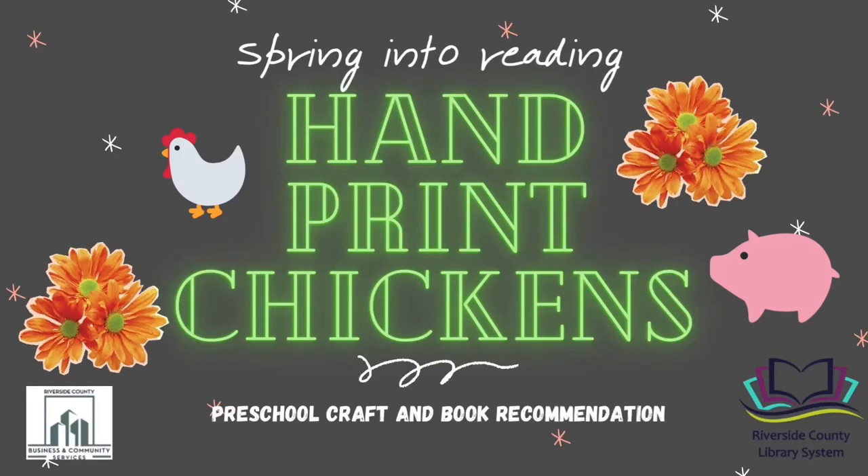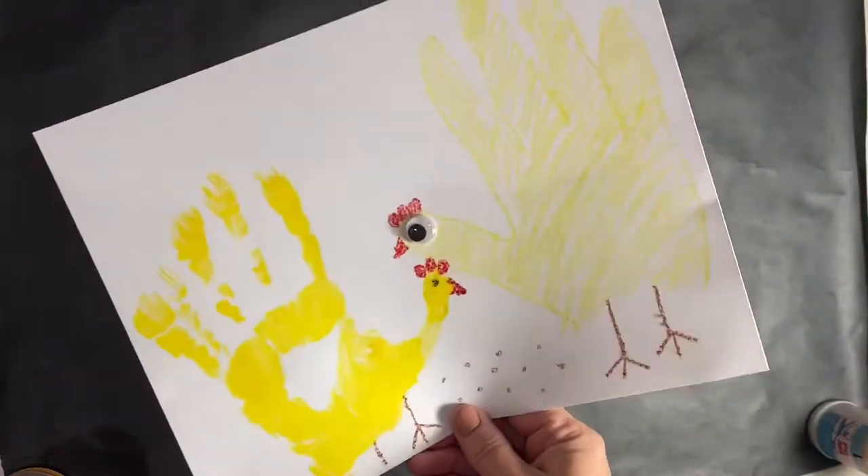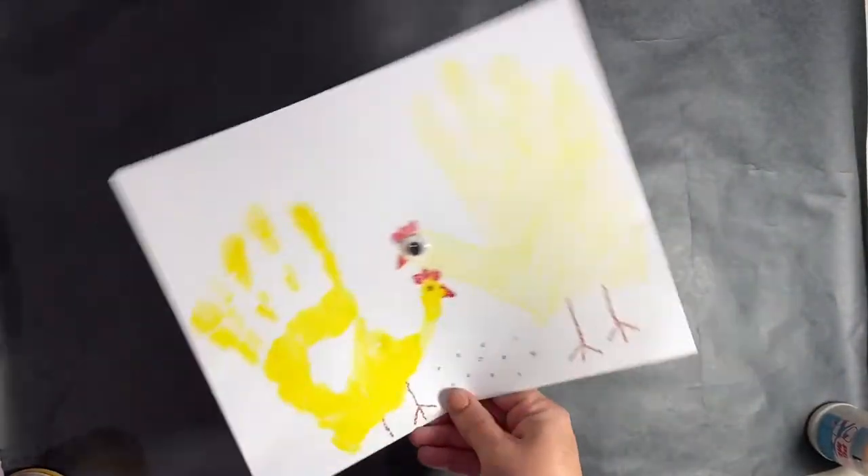Hi my young readers, this is Miss Laura with the Paris Library. Today we're going to make handprint chickens. We're going to make one with paint and one with crayons.